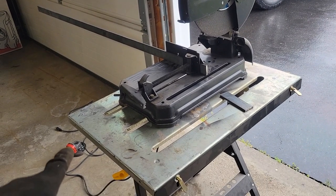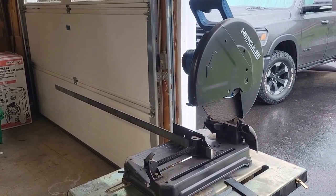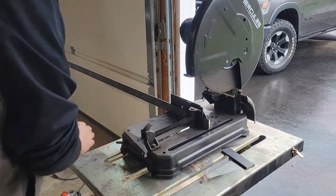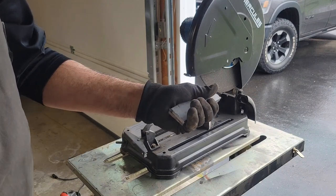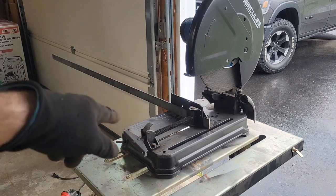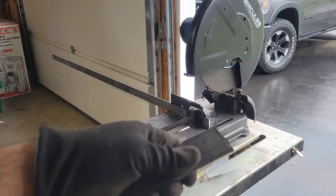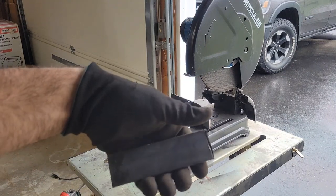I was using the angle grinder down there—not the easiest thing in the world. I brought out the old Hercules cutoff wheel, forgot I had it. There's my first and second piece. We're going to square them up, make them the same length—I like things to be nice. I'm going to cut the two three-inch pieces right now and then go back and square everything up so it's the same size. I wandered a little with the angle grinder, so this is a little short. I'll square it off on both sides—might end up like four and seven-eighths of an inch, but it's not a big deal.